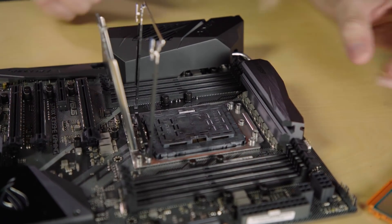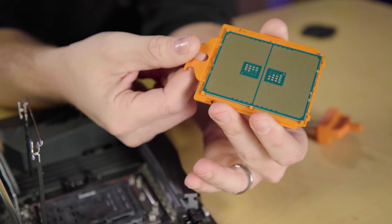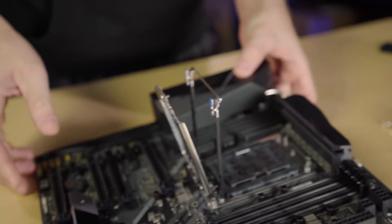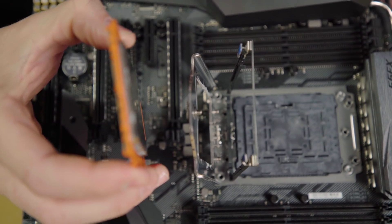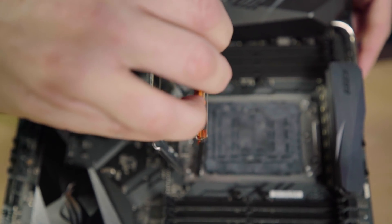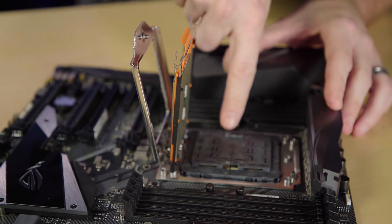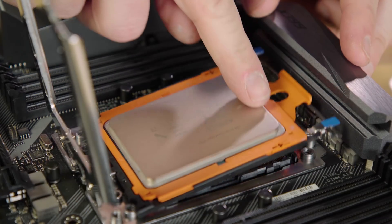Here is your Threadripper CPU — it has an orange cassette on it. Leave the cassette on; a common mistake is popping it off. You're going to slide the CPU into the rail system on the socket — there's a rail on either side that aligns with the orange cassette. With the pin side of the CPU facing up, slide it down until it snaps into place. Now remove the socket retention cover by grabbing the two pull points where it says 'remove,' pop it up, then take the cassette and snap it down into place.